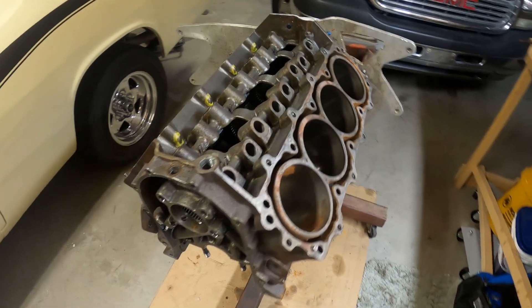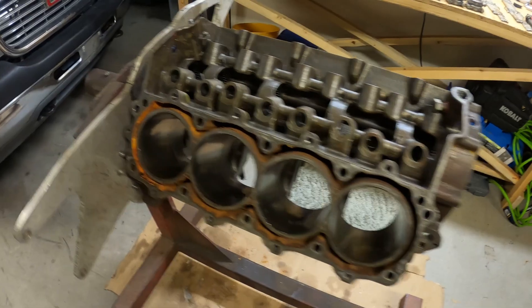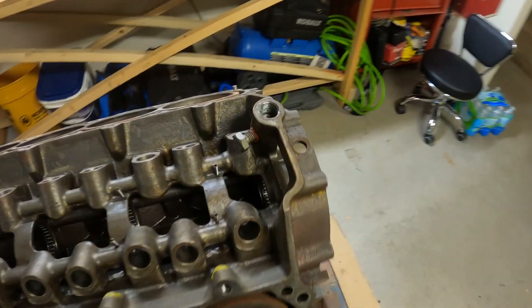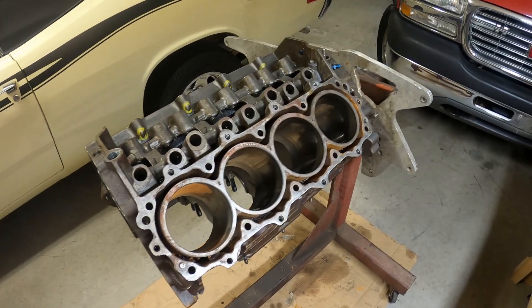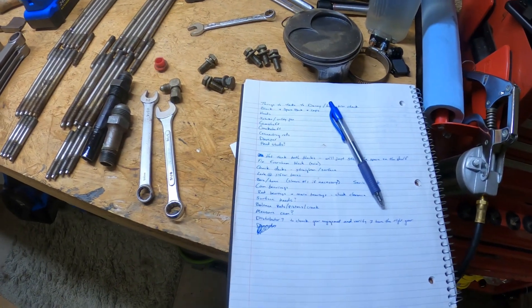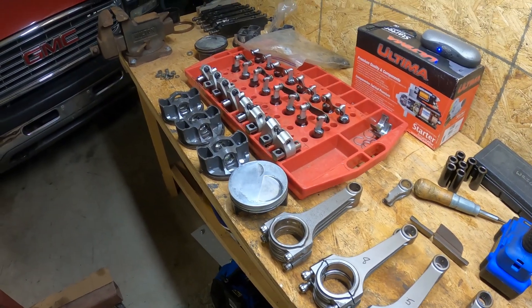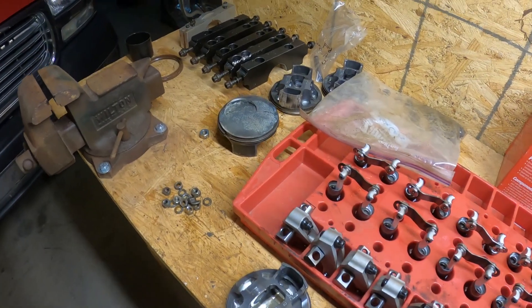We got the block all taken down — no more head studs. Got the pipe out, got all the nuts and bolts taken out, so it should be ready to go to the machine shop. There's our finished stash of head studs. Got my list of questions together, and hopefully the next time we see this we'll be starting to assemble stuff.